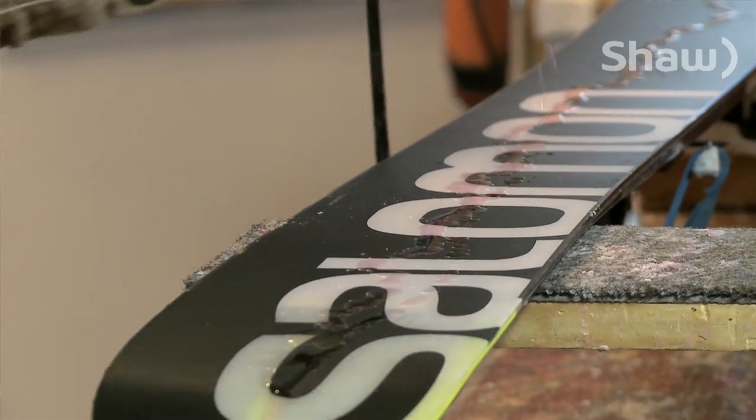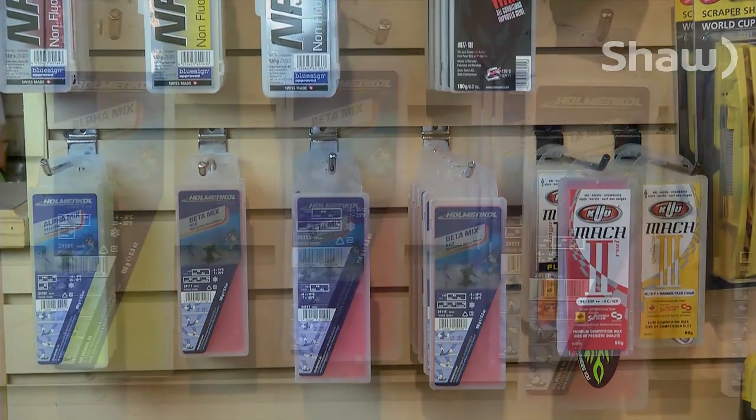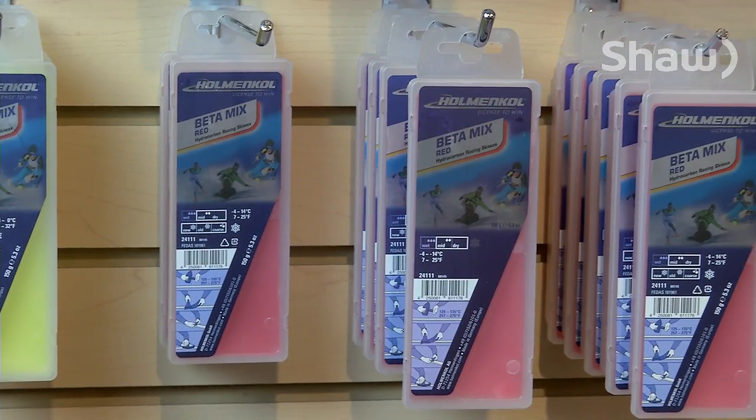You're using a red wax right now, but obviously there's so many different colours and kinds. Anything you recommend? Right now, depends on the brand you use, but because it's such warm temperatures, a yellow wax is pretty good to go with.